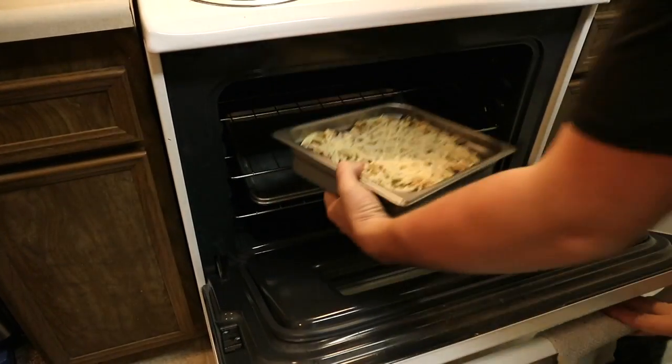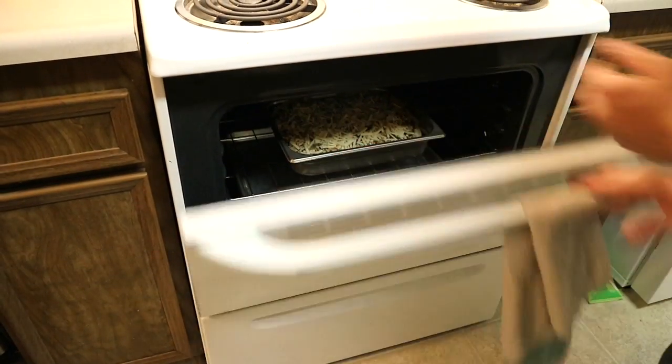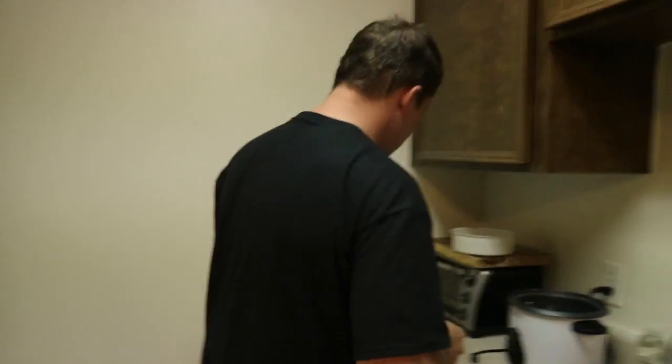Into the oven at 375, probably just until the cheese melts, really. What do you think, babe? Yep. A little bit longer until the cheese melts.